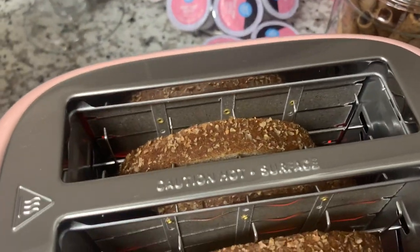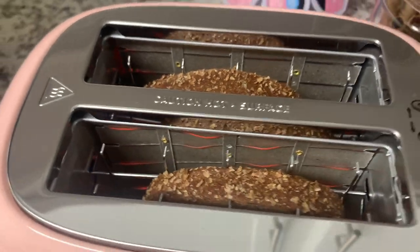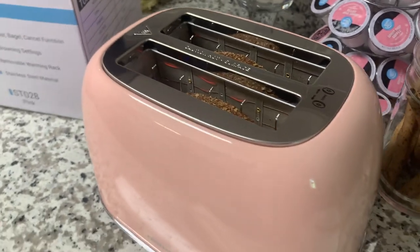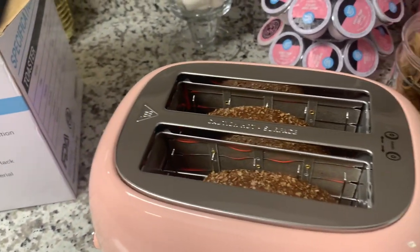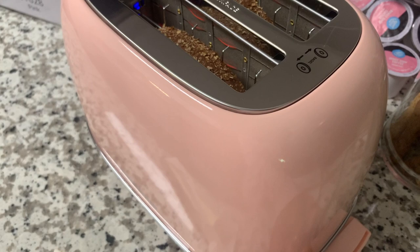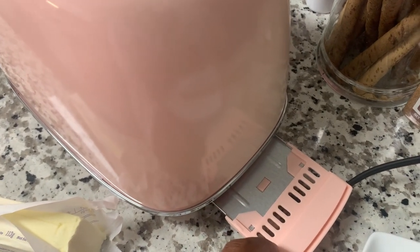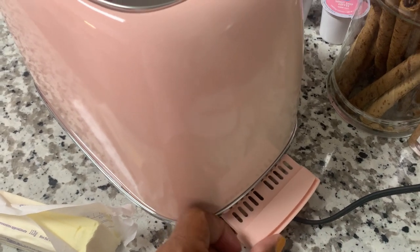Do you pre-butter your bread before you put it in, or do you butter it after it's been toasted? I've got one pre-buttered — I'm going to determine how I like it today. I've been pre-buttering for years. While that's doing its thing, I'll show you it does have the little crumb catcher down here for easy cleanup — just pull this out, shake it, put it in the sink, and clean it up.